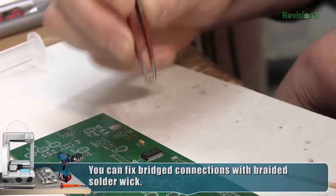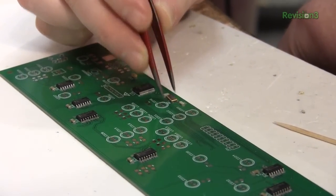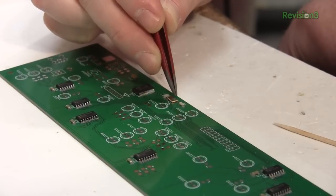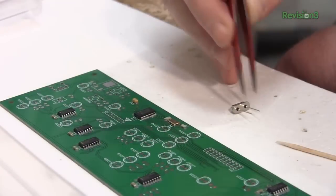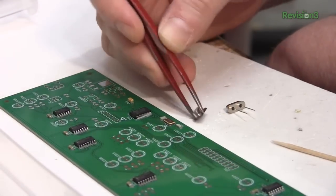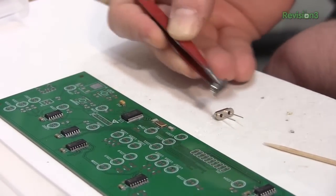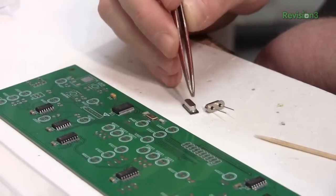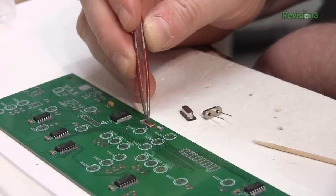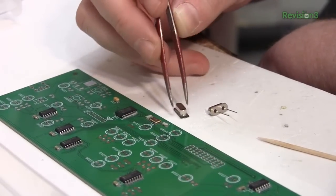I've got a little surface mount crystal here and it's quite small. Using a surface mount crystal in this package can save you a lot of space. Now surface mount isn't always smaller — here's an 8 megahertz crystal, and here's the same part in surface mount. It actually takes up more space on the footprint, but why use this through-hole version when you can use this little guy? It does the same thing, and it's smaller on the X, Y, and Z.